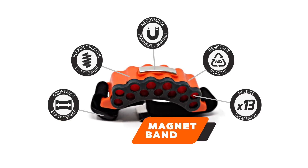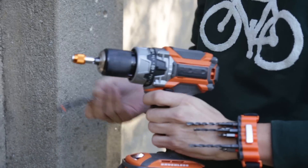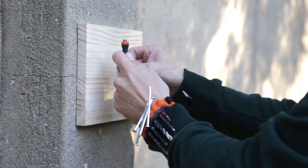The Magnet Band is a masterfully designed magnetic band that helps you organize your bits, nuts, and screws. It is crafted with an elastic band that lets you carry it on your wrist, ankle, or even on your drill — it's your toolbox made super portable, preventing lost time and lost accessories.